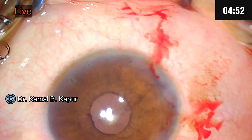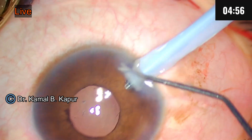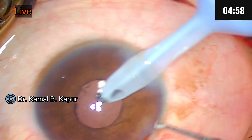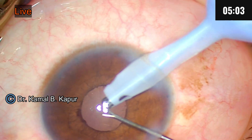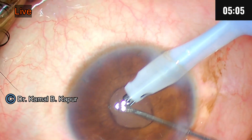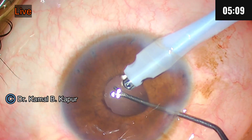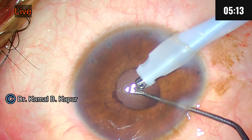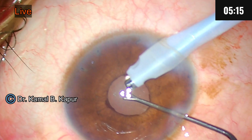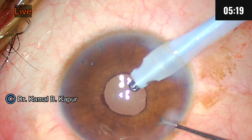If we had proceeded with cataract surgery without performing these iridotomies, we would have definitely landed in trouble because there would have been an acute angle closure. The lesson learned from this video is: whenever you have a shallow anterior chamber with a cataract — especially an intumescent cataract — act carefully. This patient had an anterior chamber depth of 1.28mm on biometry. This was a disaster waiting to happen.